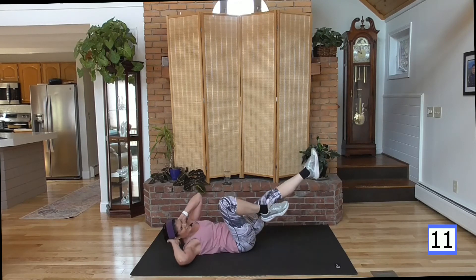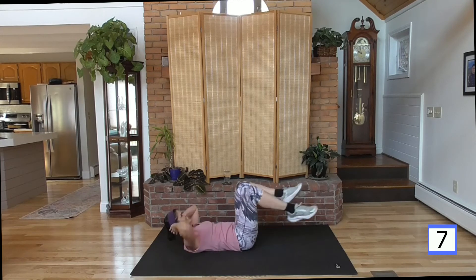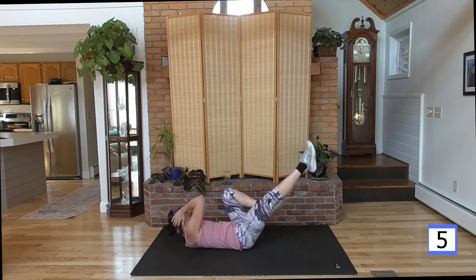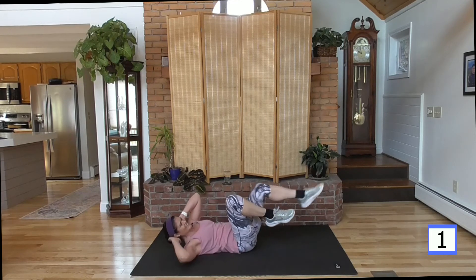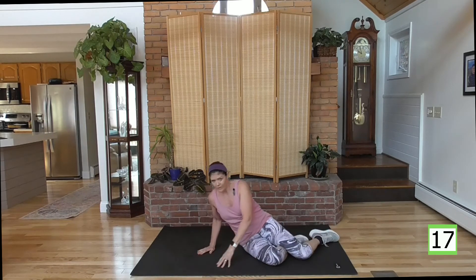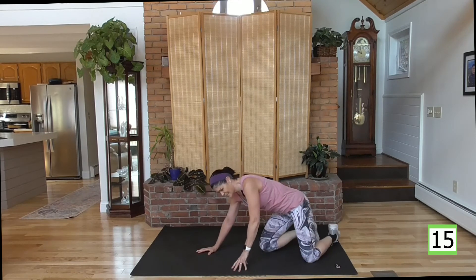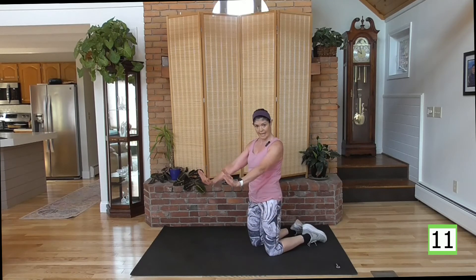Feel the burn here, come on. And rest, great job. Flipping back over. If you're out of water — we're going back up to a high plank, just like we did those push-ups. We're going to stay up there. You can do this on your knees right here.